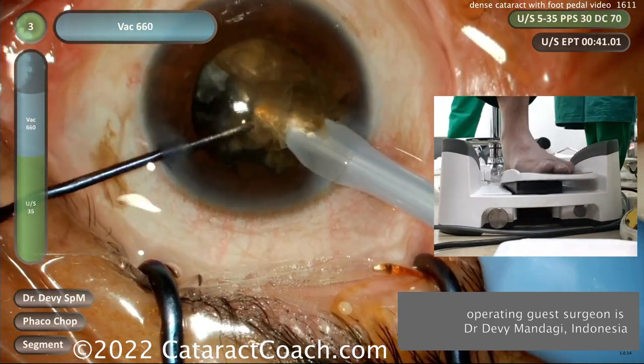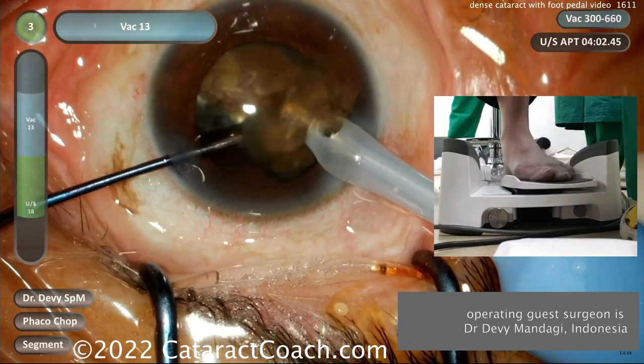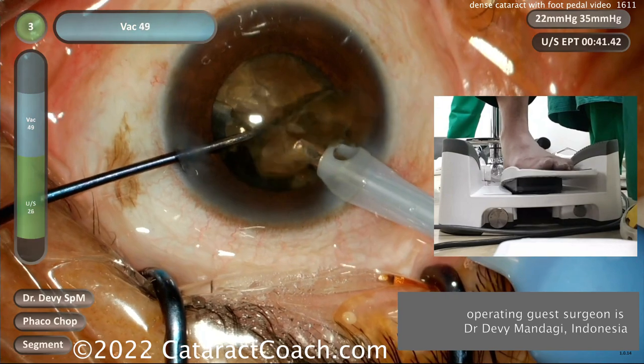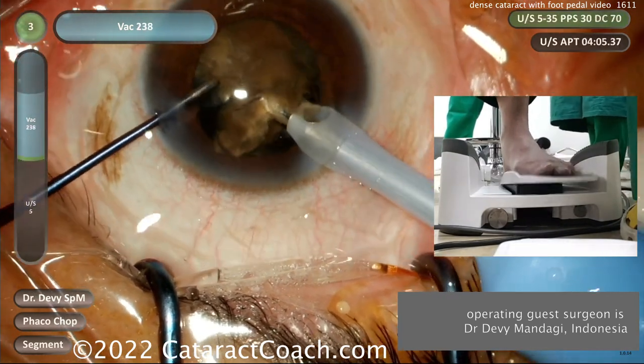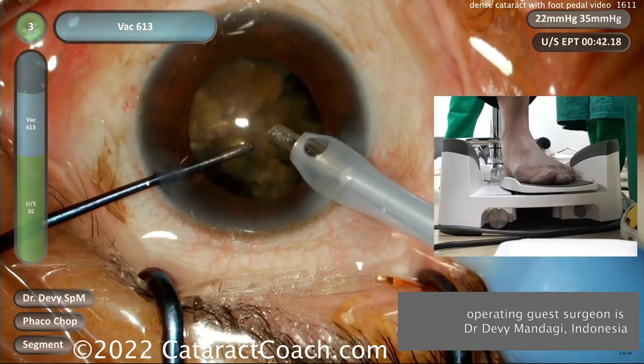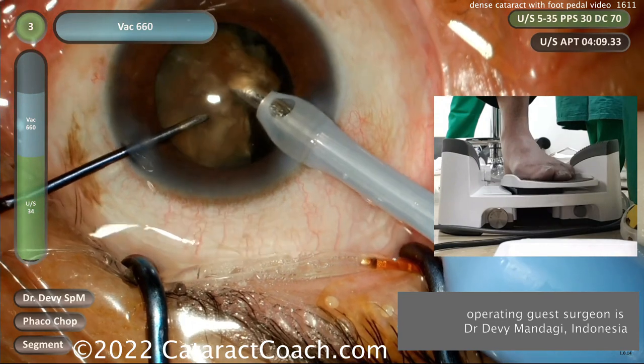Pay attention — it's not just up and down, but that foot pedal also moves left and right. Again, that yaw function can change some of the parameters: you can alter it to change the maximum phaco power or other parameters as well. As you can see here, the surgeon is very adept at removing this cataract very quickly and efficiently.